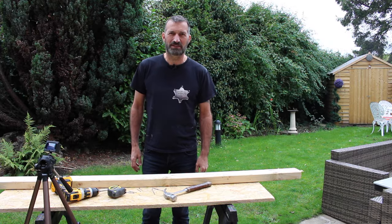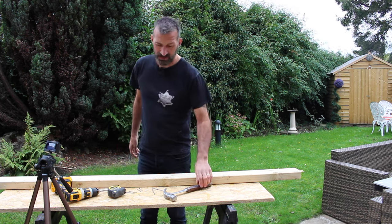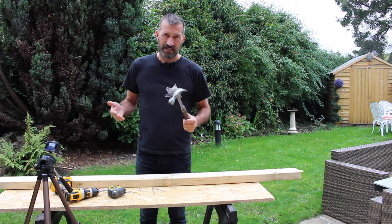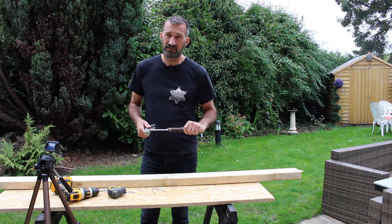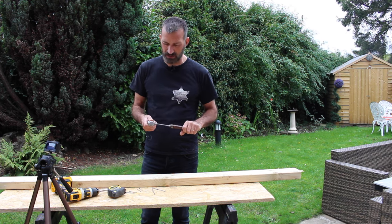Hello and welcome to DIY Tips and Tricks with the Building Sheriff — DIY like a pro. Today we are going back to basics: how to use a hammer. It may seem obvious, but in my time on the building site I've seen even first, second, and third year apprentices who cannot use a hammer properly, so there are a few things to talk about.